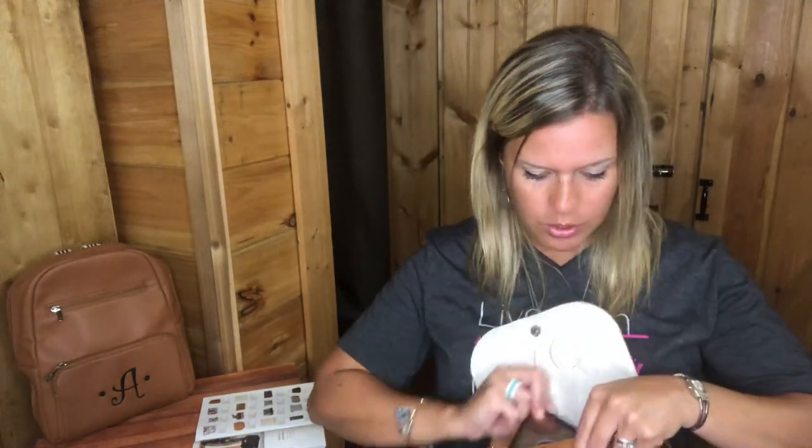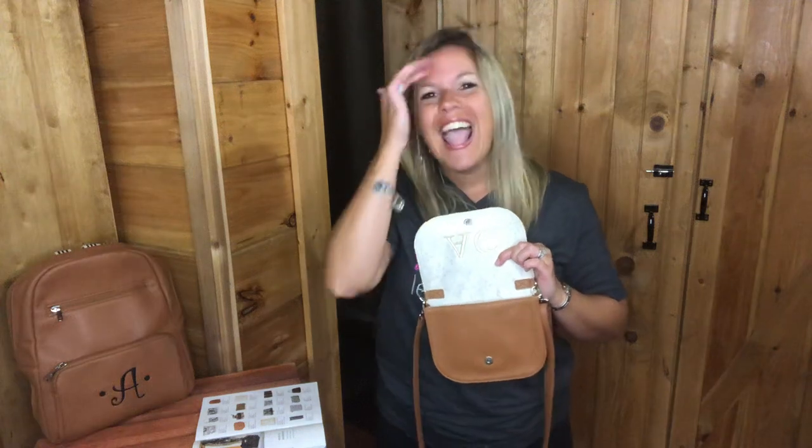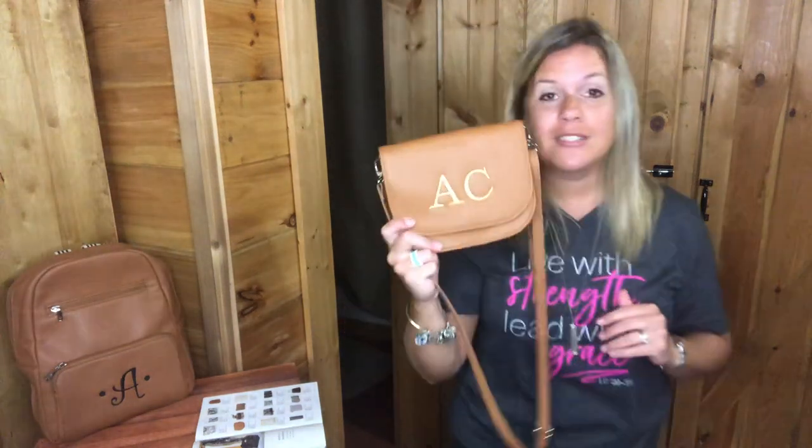I'm actually using my iPhone 8 Plus to record this video, but I wanted to show you what it looks like with my phone case on the inside — it takes up pretty much the whole room. But when you're out and about, that's really all you need: just your phone and maybe a tube of chapstick or lip gloss, a couple of cards, and you're good to go.